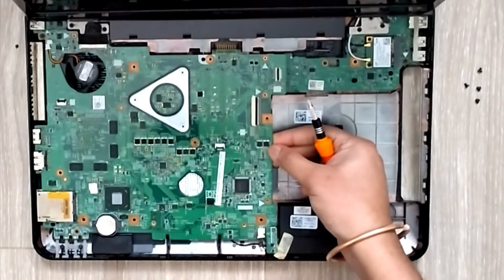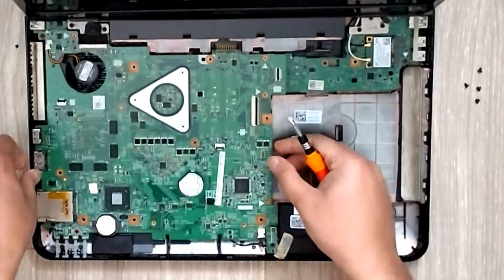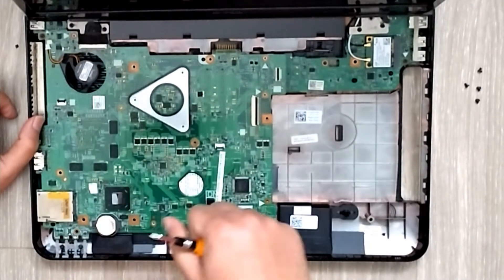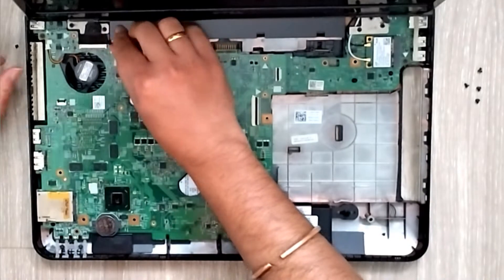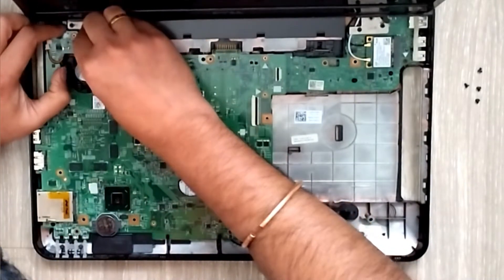If possible, keep all the screws in different holders - cup holders or something - so you don't lose track of which screw goes where. Maybe draw down the position of the screws if that works for you.